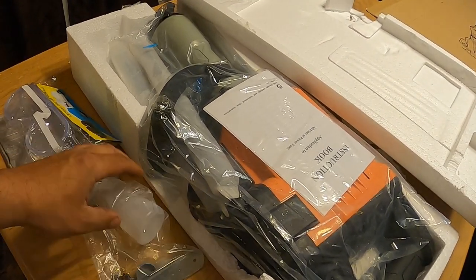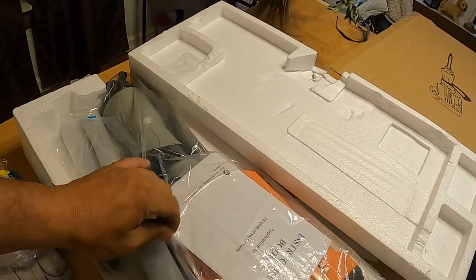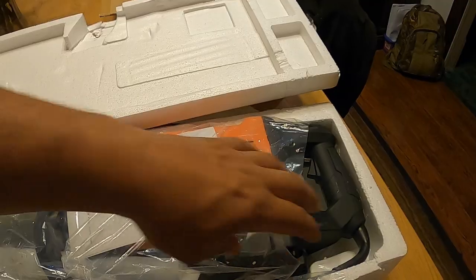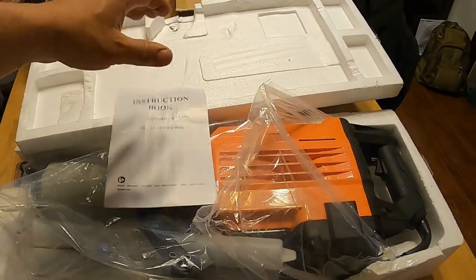There's a little bottle — I've read that it takes oil. Basically I just wanted to show you how it came in the package, and now I'll read up on this thing a little bit and then we'll talk about it some more.